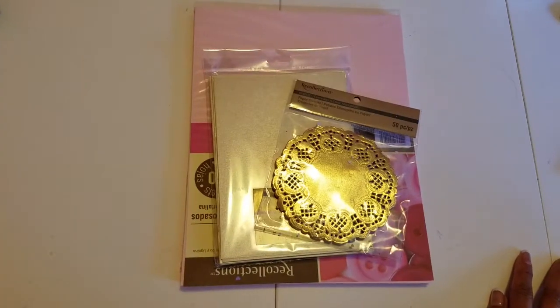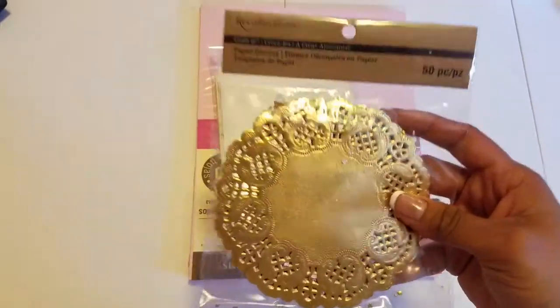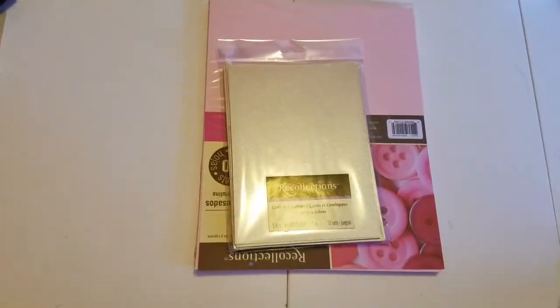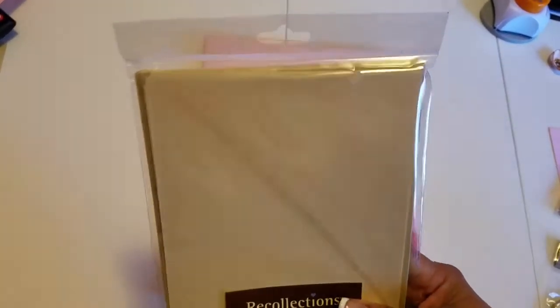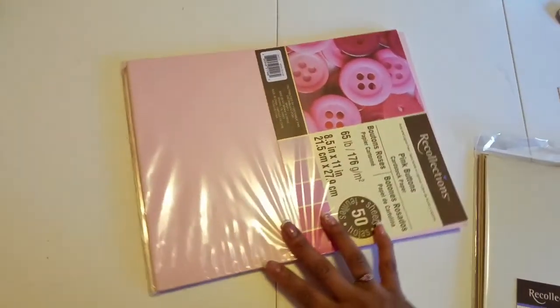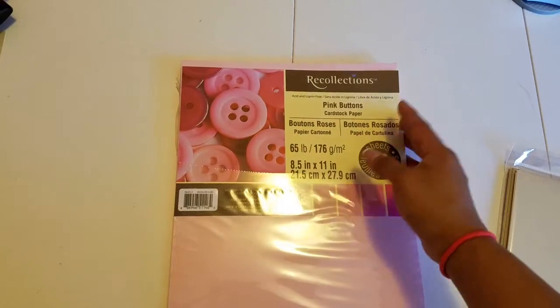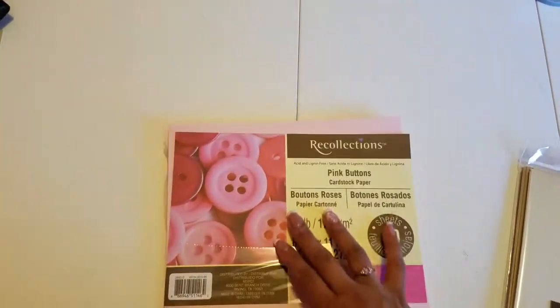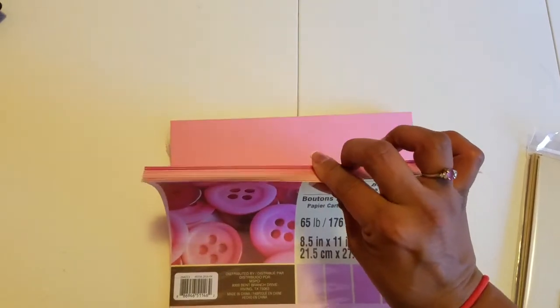What you're gonna need for this project are Recollections dollies in gold color, gold envelopes also from Recollections — I got all of these at Michael's — and then you're gonna need pink 65-pound cardstock paper. This package was only two dollars and it comes with all these colors.